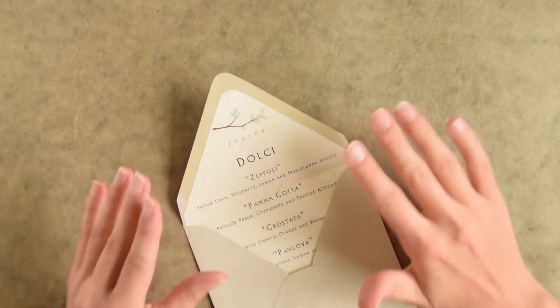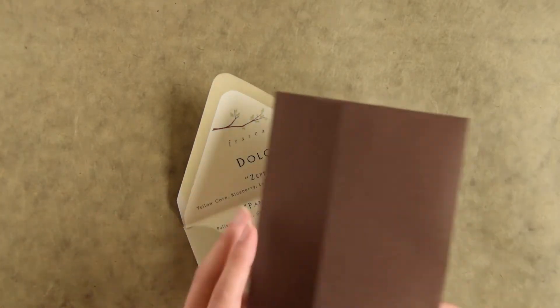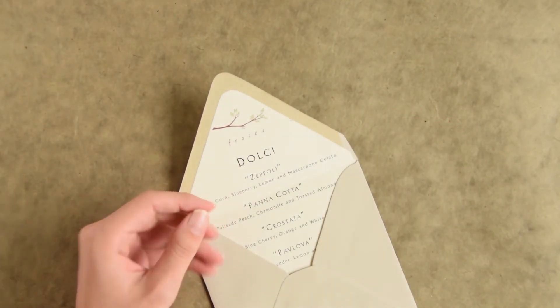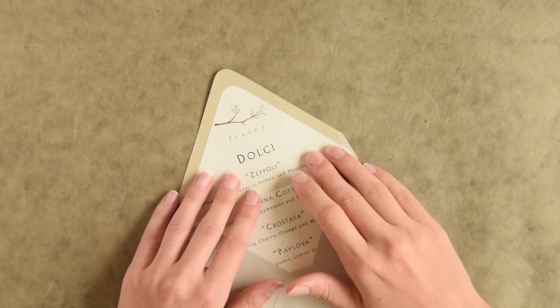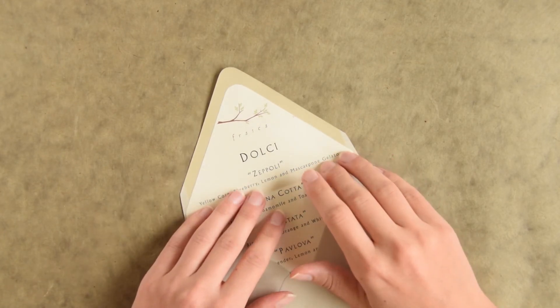You can use this technique for any sort of envelope — as you saw earlier in this tutorial I used it on a square envelope. There are also different flap styles that will accommodate this. So you are now equipped to put really neat liners in all of your envelopes.